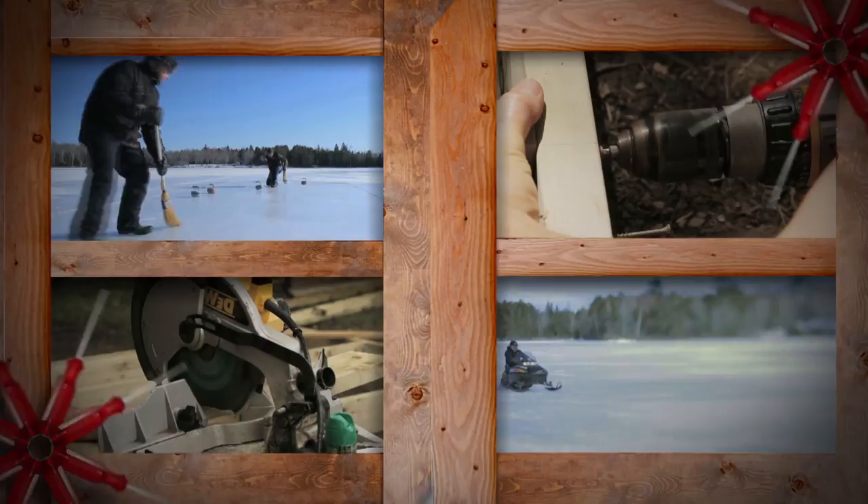This weekend we're building a floating golf course. I'm Andrew. I'm Kevin. Welcome to Burrow Jacks.